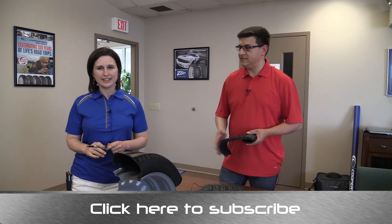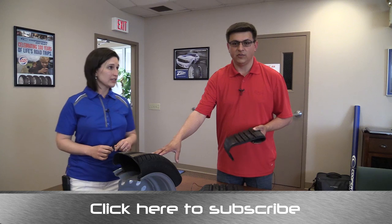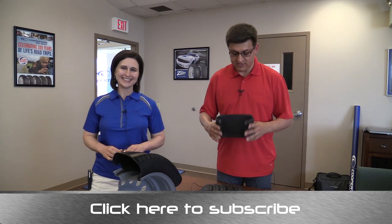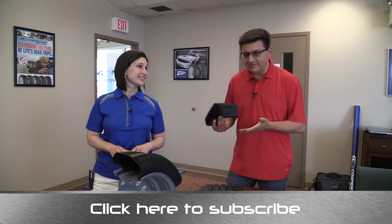I'm Alex Dykes, and this has been Jenny Page with Cooper Tires. This has been the all-new CS5 tire — you should see a full review on this coming up on the channel, as well as a few more segments based on our time here at the Cooper Tire and Vehicle Testing Center.